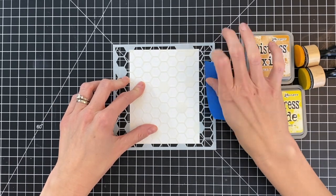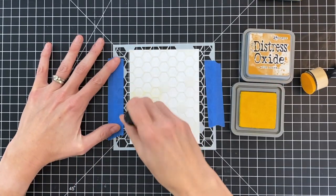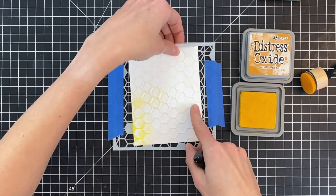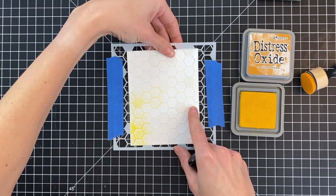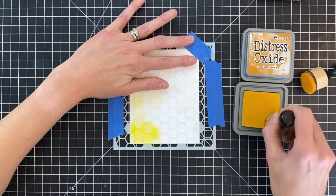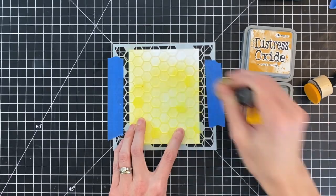I'm going to do some ink blending over stencil on this panel. I am using the Hexy Patterns Background Stencils — it's an awesome set of four stencils. I'm using the stencil that has the most hexagon openings. I just bumped my panel a little bit, so I'm going to pry up my stencil, reposition it, and hold it a little bit better. If you have some pixie spray, that would make sure the stencil sticks perfectly down onto your cardstock.